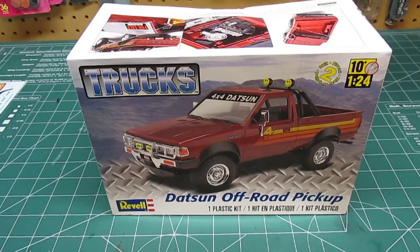Datsun, as we all know, was the original name in the United States for Nissan. The reason they used the name Datsun — I heard on a trivia thing — was because the marketing people for Nissan thought that if they sold cars in the United States named Nissan, people would think it sounded too Japanese. So they called it Datsun, as if that sounds any more American than anything else.